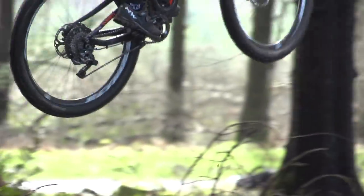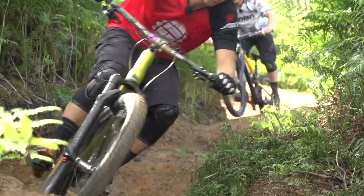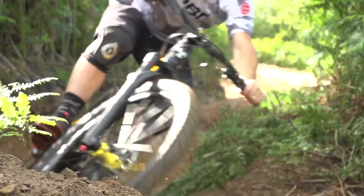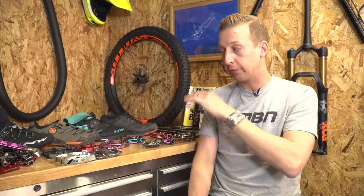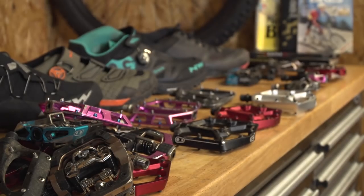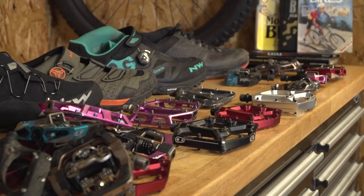At GMBN, we're supported by Crankbrothers, which works out pretty well for us because they make flat pedals and clipless pedals, so Blake loves the flats. Personally, I'm a clip sort of fan, and it generally suits the way we ride. But here behind me I've got a whole bunch of different pedals and shoes, and I'm going to walk you through the best way to select the right pedal for you.